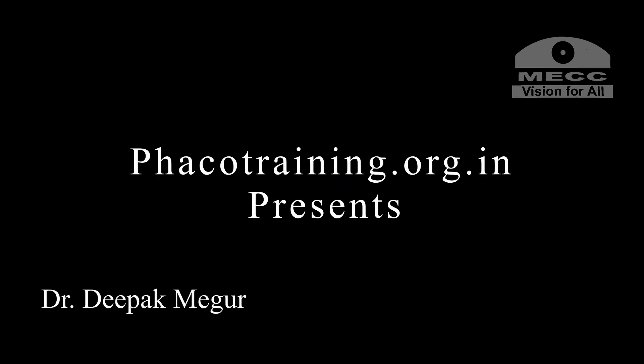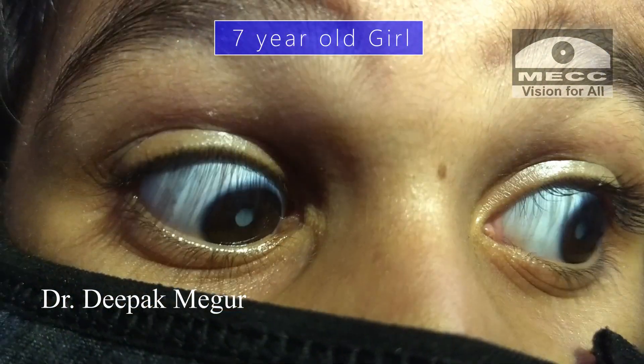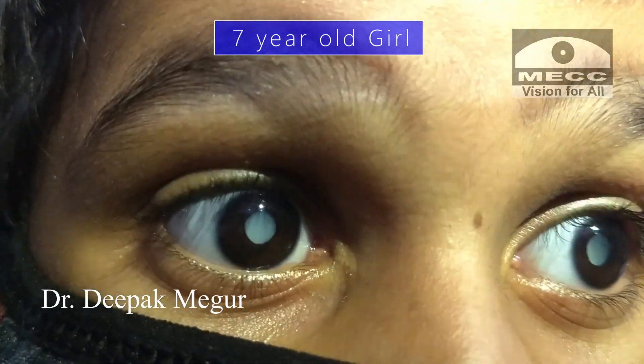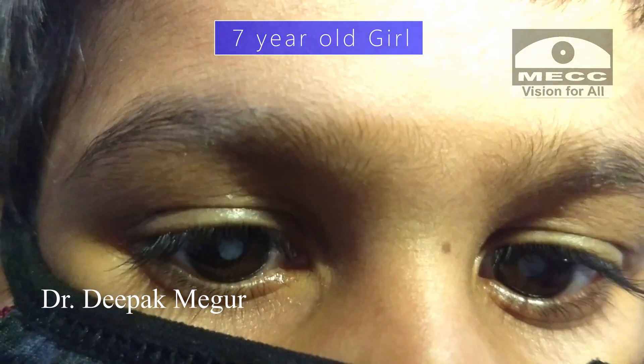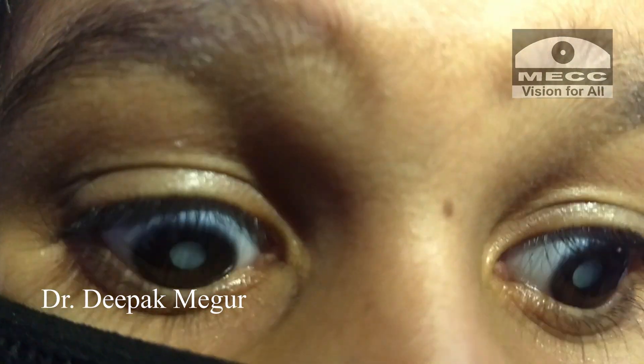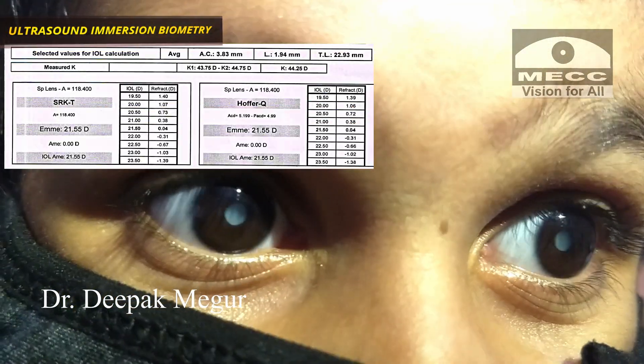Hello friends. Today's case is about managing congenital cataracts. This is an unfortunate seven-year-old girl with congenital cataract which has probably been neglected for years. She has nystagmus and poor fixation. She requires surgery and ultrasound immersion biometry was done. We are aiming at about plus one diopter. So let's begin the case.